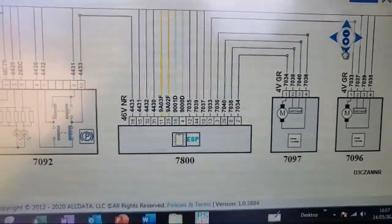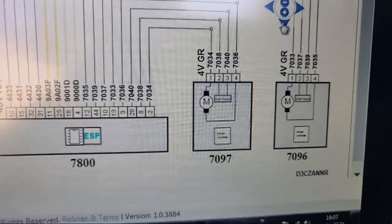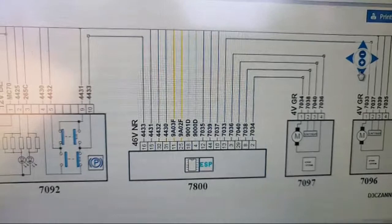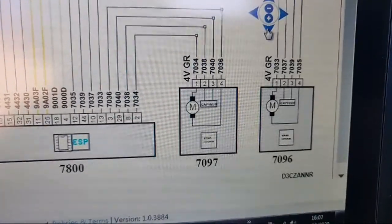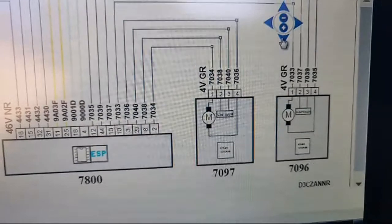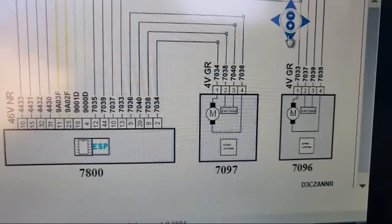What we can see here is: 7097 is our right-hand actuator, 7096 is the left, and 7800 is the ABS module. We've got 7097 and we can clearly see that pins one and four are the motor - one will be positive and one will be negative when it's being actuated.